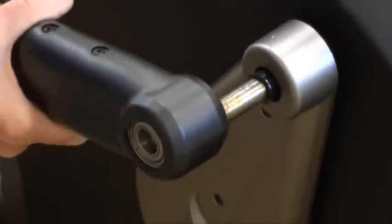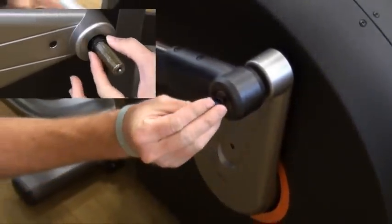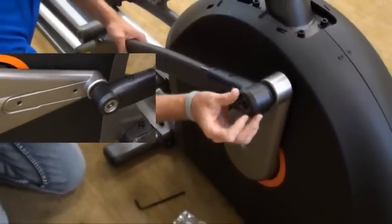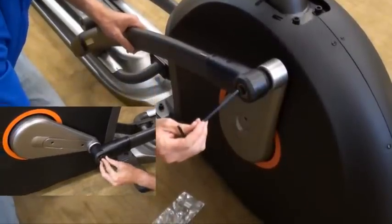Slide wavy washer N over crank, followed by pedal arm, and rest pedal arm wheel on guide rail. Attach the pedal arm to the crank using one flat washer K, one spring washer B, and one bolt O. Repeat these steps on the opposite side of the elliptical.